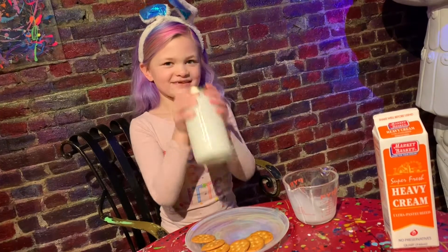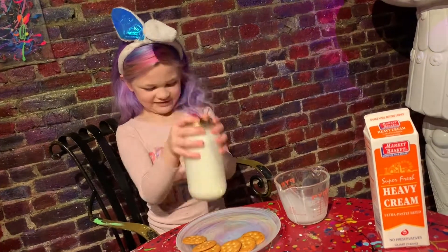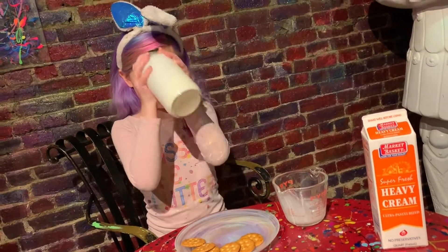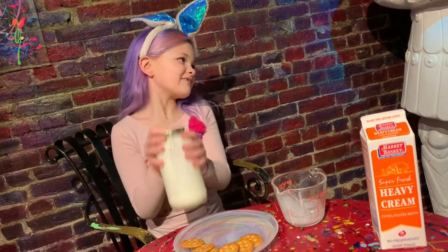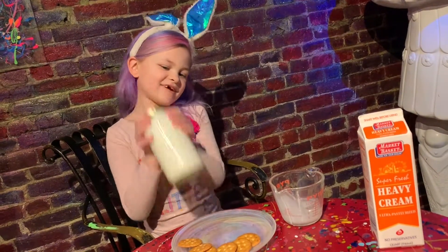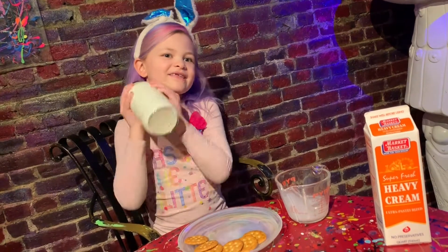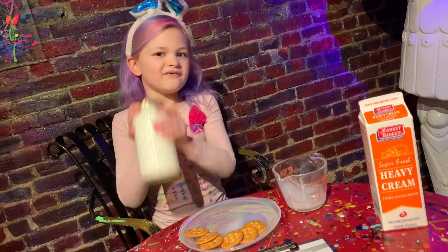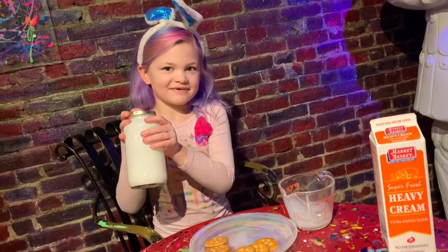11, 12, 13, 14, 15, 16, 17, 18, 19, 20, 21, 22, 23, 24, 25, 26, 27, 28, 29, 30, 31, 32, 33, 34, 35, 36. Oh my goodness.